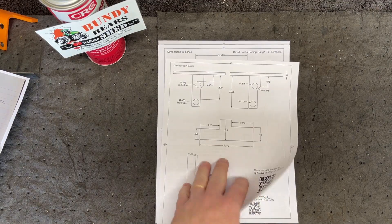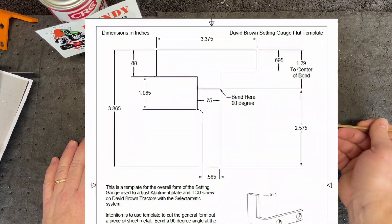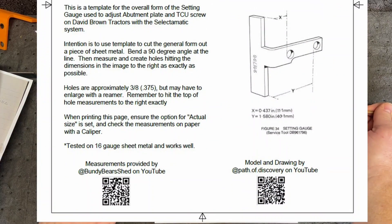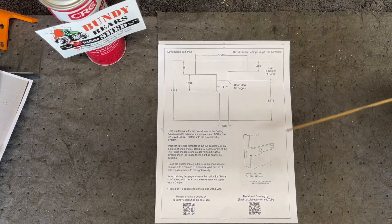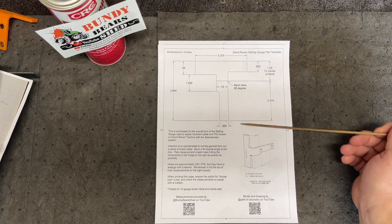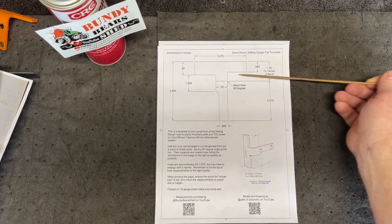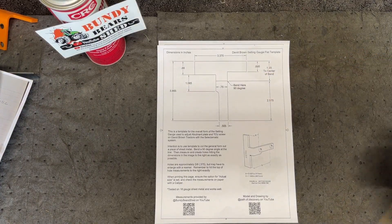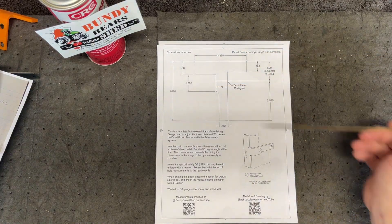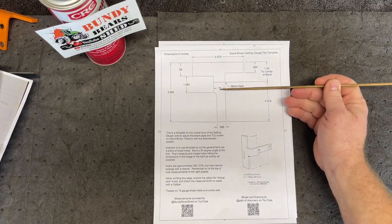You can also create your own setting tool by bending over some sheet metal, and that's what this drawing is intended for. This is a template for the overall form of the setting gauge — you take this, glue it on, and cut it out. It's a one-to-one representation, available in A4 and 8.5 by 11 on the Google Drive site. Cut this out, glue it onto a sheet of sheet metal, and cut out the general shape. I did not put the hole locations on this template.